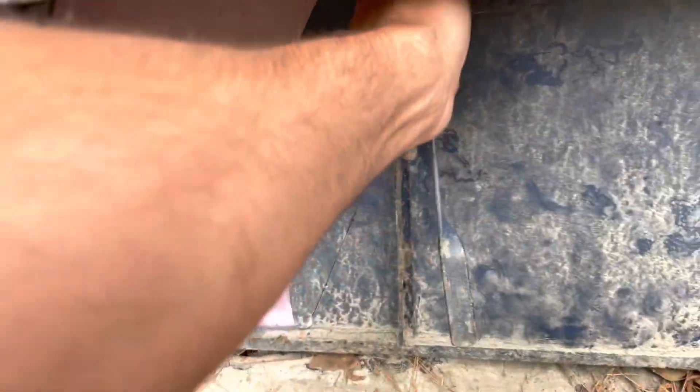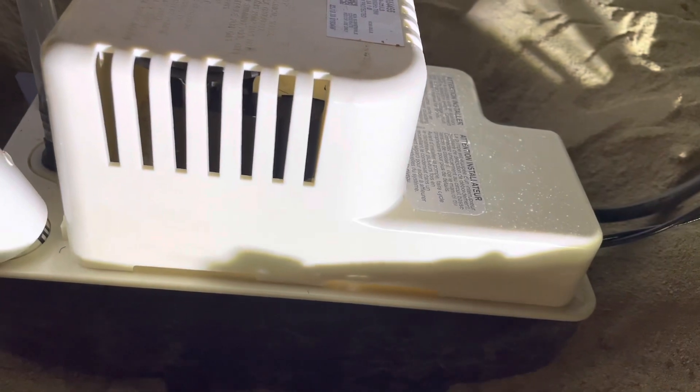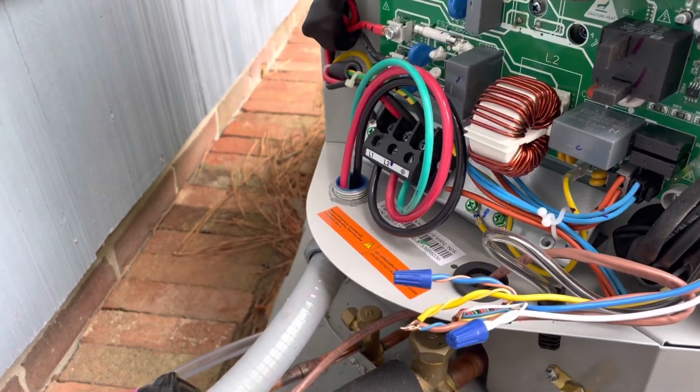Let's get this stuff moved. Maybe we got a drain switch open or something. Let's get in there. Come on, install guys — you know better than that. That T6 thermostat, once it has voltage applied to it, no matter if it has batteries or not, it's going to go into a five-minute delay.